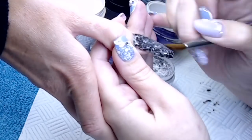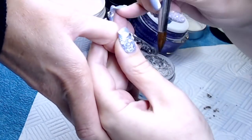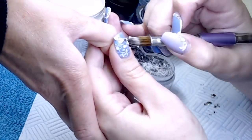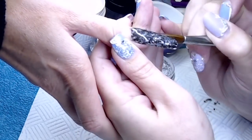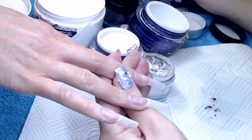Then I'm going over the top with my Perfect Nails clear acrylic, just making sure that I've capped all that glitter. Although you don't have to cap Glam and Glitz, I prefer the look of having a clear layer on top so that you get that beautiful glassy finish.